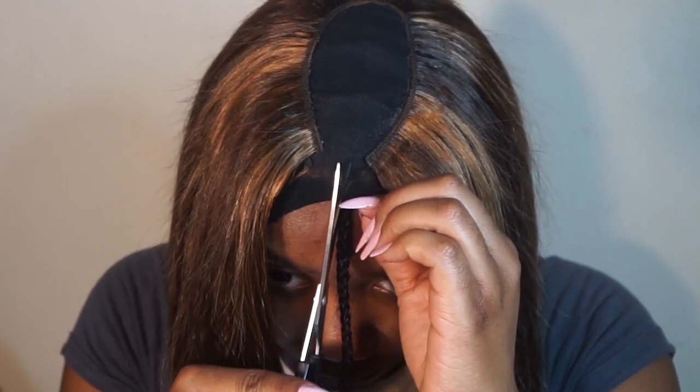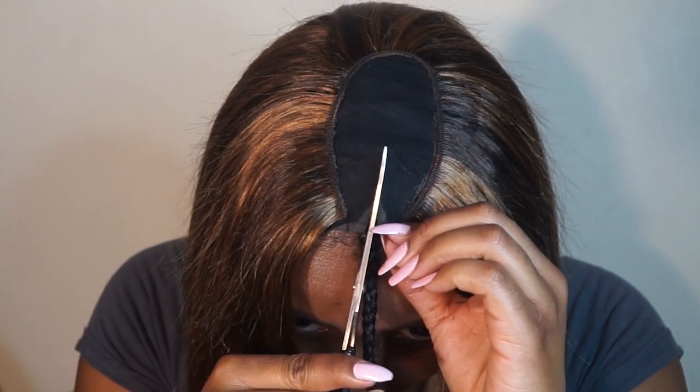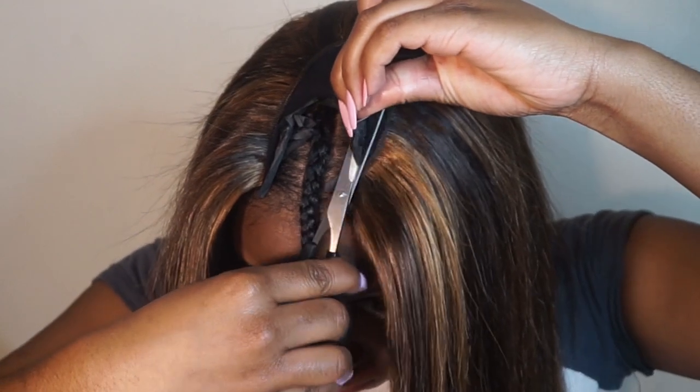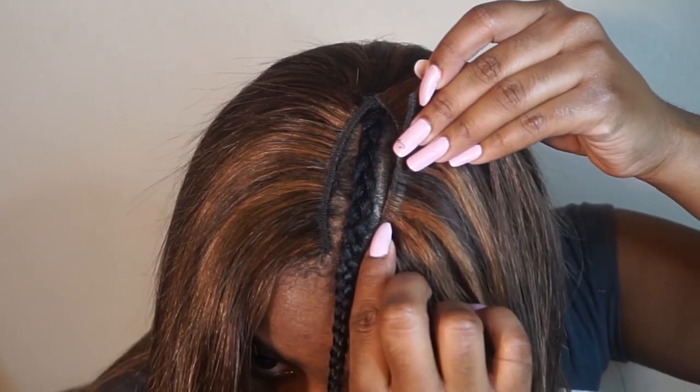Now I'm just cutting the cap so I can start to lay my leave out. I probably should have left a little bit more hair out, but I wasn't really trying to flat iron too much of my hair. But if you want to leave out more hair, sis, go for it.